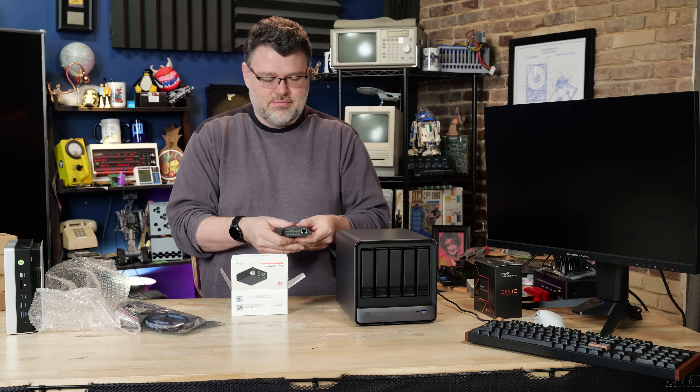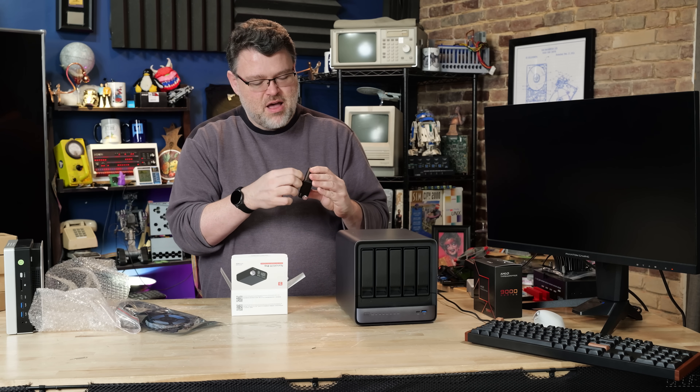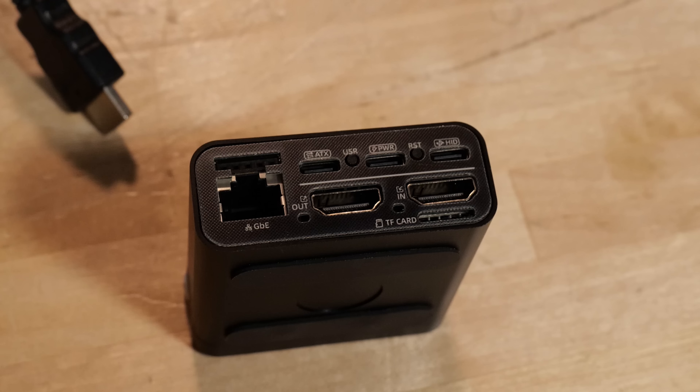There it is — it's tiny. It's a metal case with some screws hidden behind the rubber feet. We've got HDMI in, HDMI out, a micro SD card, USB-C power, USB-C aux, USB-C HID, a 5-pin DIP header, a 0.1mm header, and then a gigabit ethernet interface that can also do PoE.